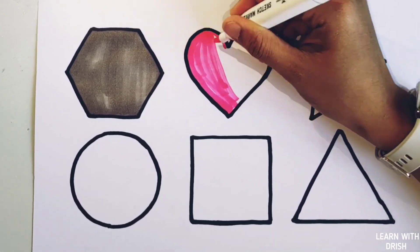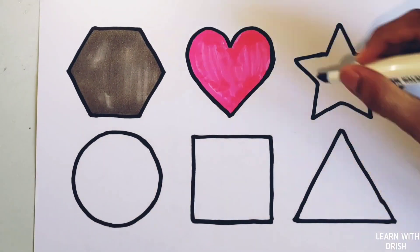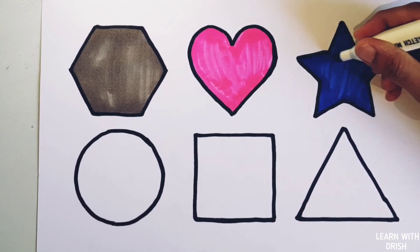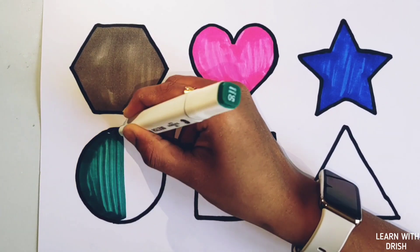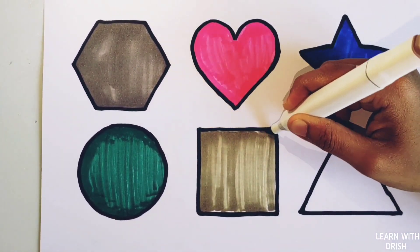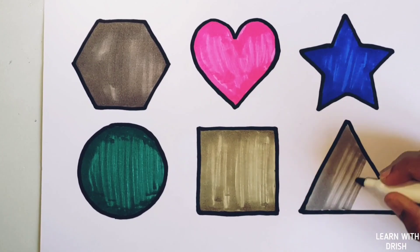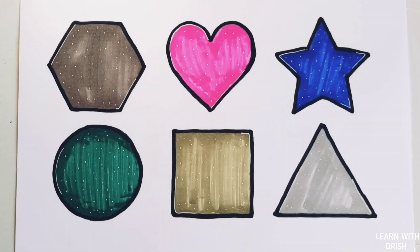Pink color. Dark blue color. Forest green color. Raw amber color. Cool gray color. Hexagon, heart, star, circle, square, triangle.